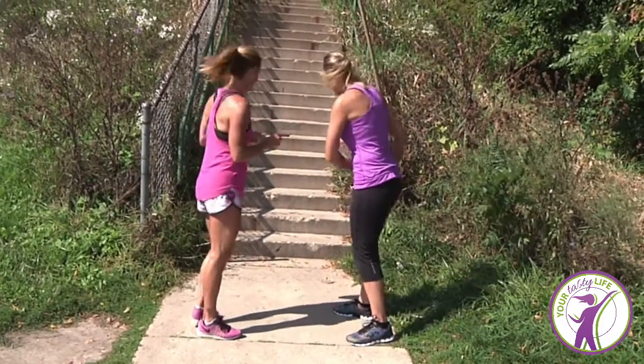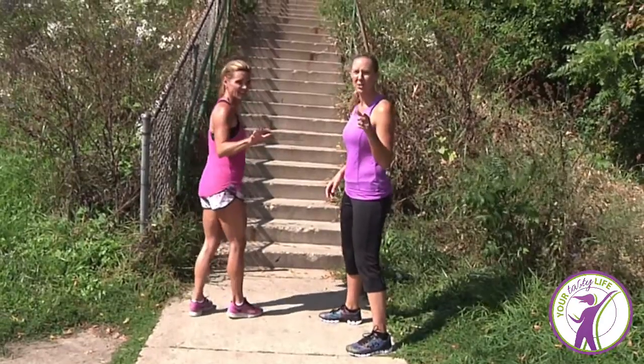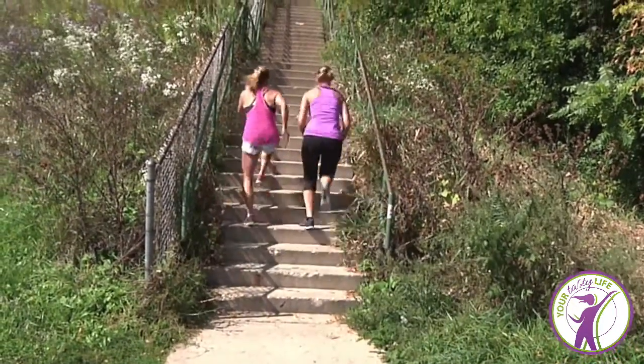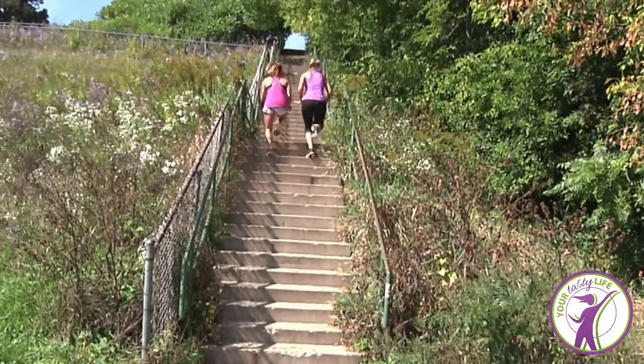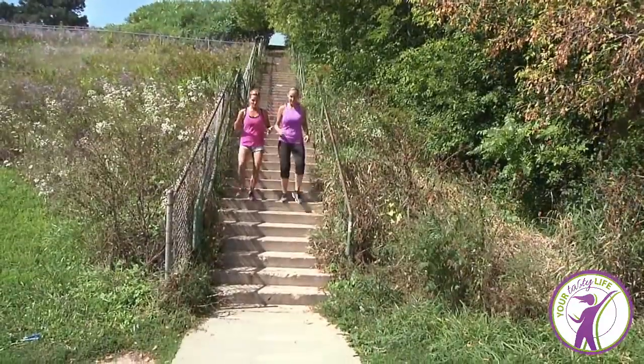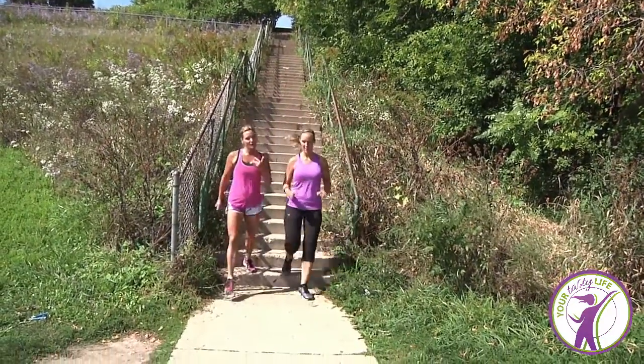Alright, are you ready? Let's go. Two at a time. Go. Use your arms. Going faster. Awesome. Taking two up and then going faster on the way down.